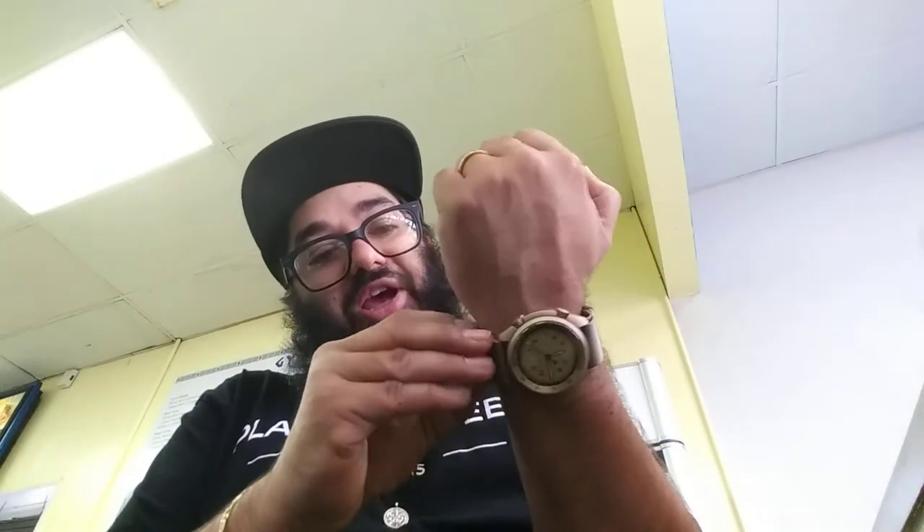I'll do a video on the new strap and then I'll put it on here — it'll be an all-in-one installation and unboxing. I definitely like this watch, I just think it's a little too much khaki. I like darker colors. A lot of my stuff is black — my shorts, shirt, cord, glasses, hat, and knives are all black. But this beige color was very intriguing, I had to get it. It was very different.